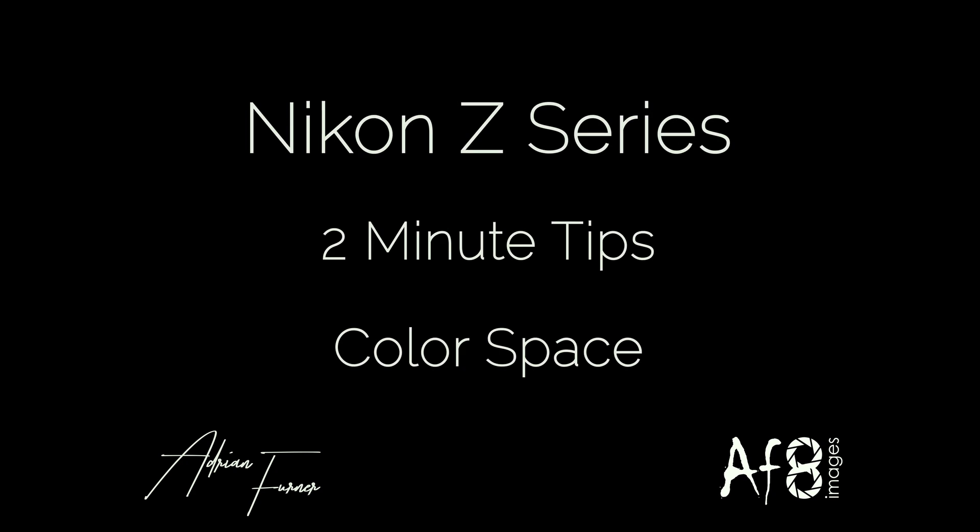Hi there and welcome to this 2-minute tips video. Today we're going to be looking at the color space options in the Nikon Z series cameras. Color space is perhaps not something we think about too much, but in the Z6, Z7, and Z50 — as with many other Nikon DSLRs — you can capture and store images in either sRGB or Adobe RGB.